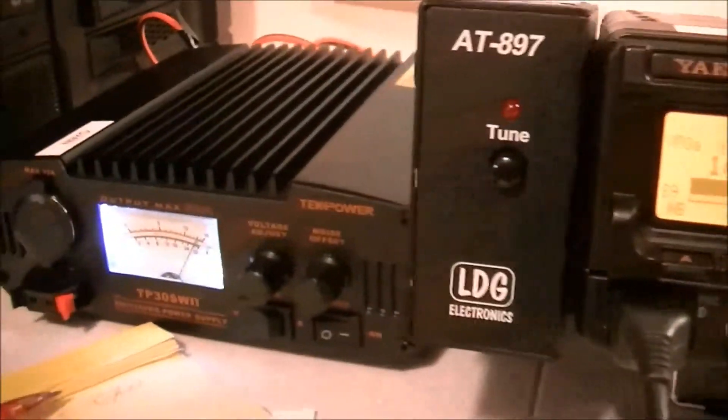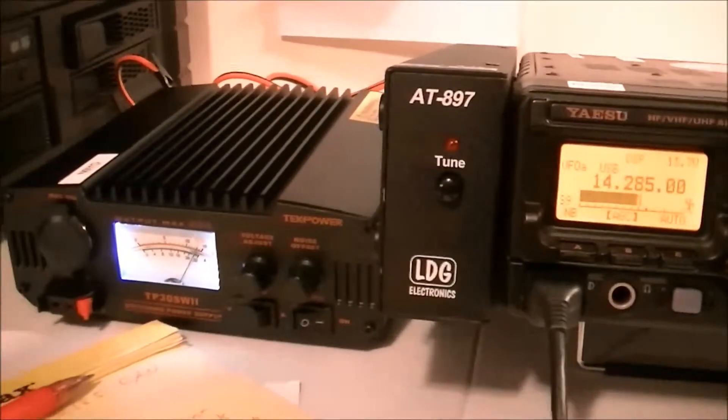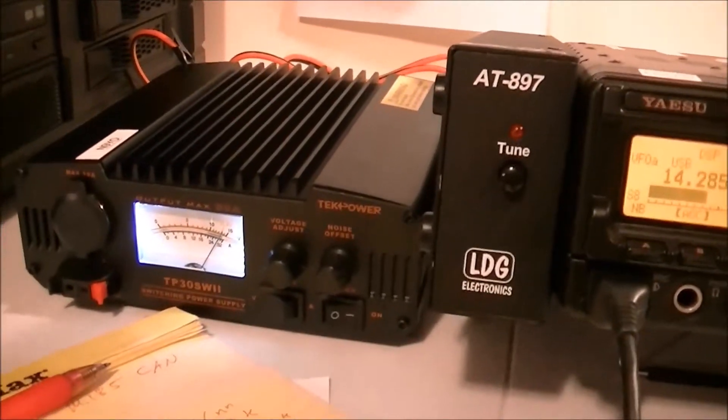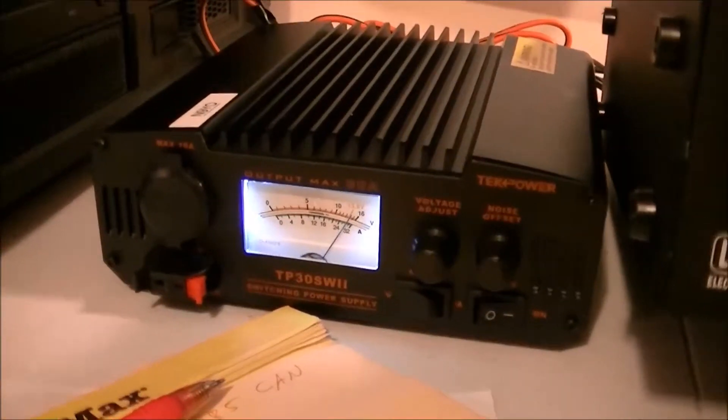There's a lot of activity on the bands right now. Anyway, this is a five-watt test I just ran to see what would happen. I really like this device; it seems to work alright. I would buy it again.